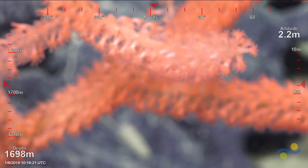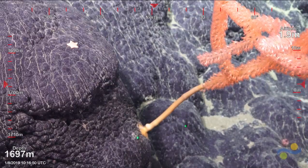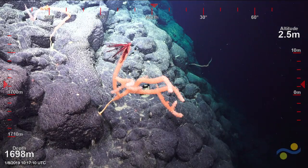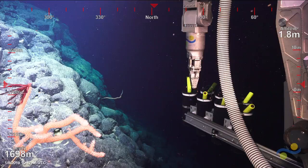Just to reiterate, we're at Hess Rise depth. We've collected a piece of coral.